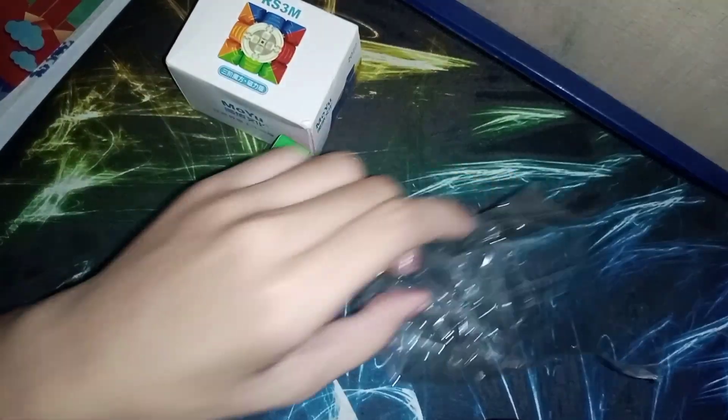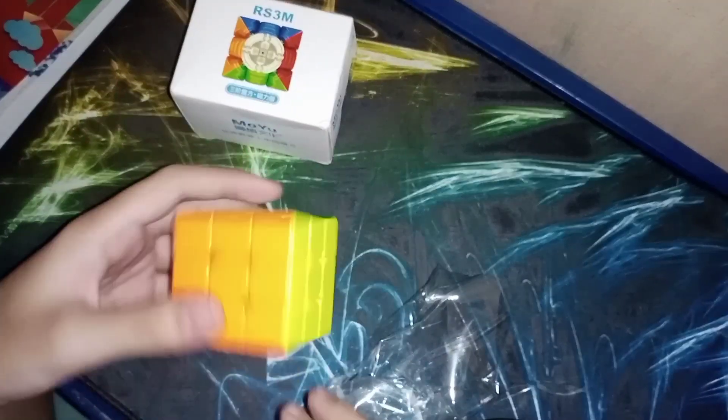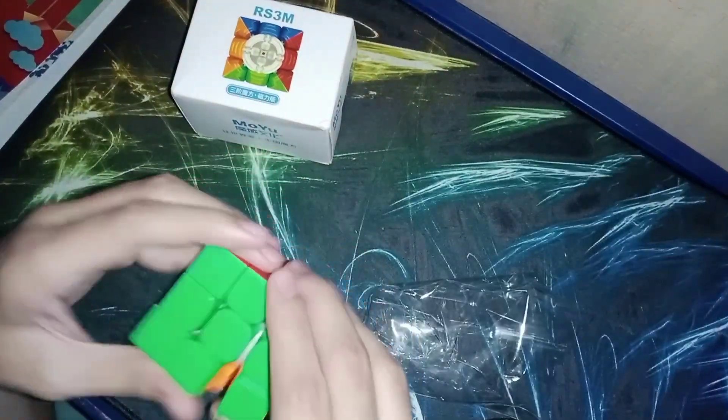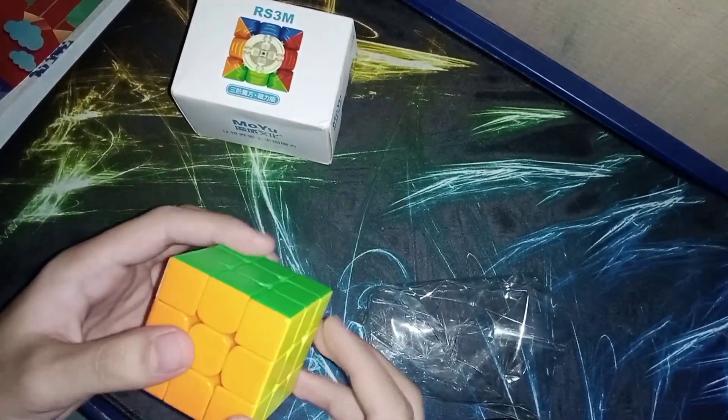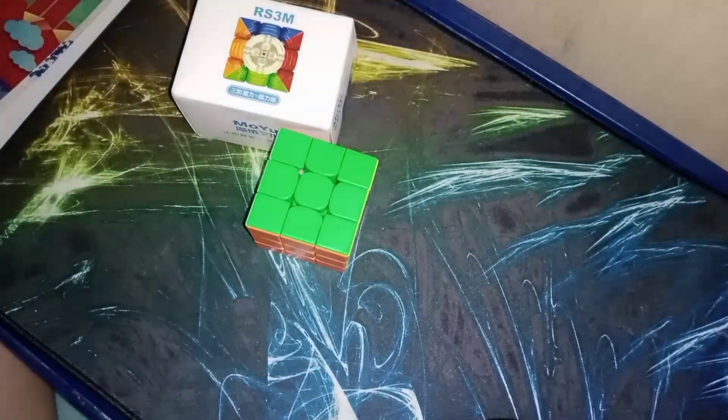It's weird this cube though. This looks like it hasn't been opened. I hope it's not really new — that it hasn't been newly set up. I hope it's not like that.